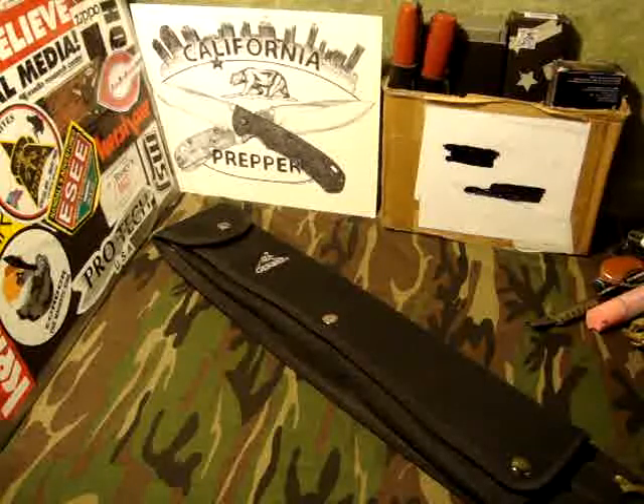This is going to be a video response to one of my favorite channels here on YouTube, one of my best friends — Jim, Brother Nicest Knives, from England, not from the Netherlands, from England. My mistake, brother.